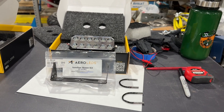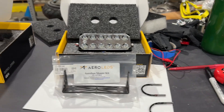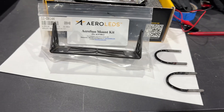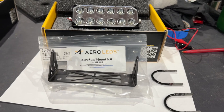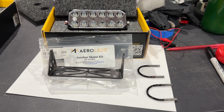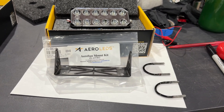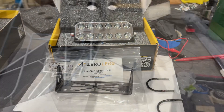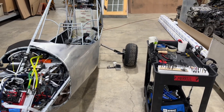For my landing lights, I'm using the AeroLeds AeroSun, one on each leg. To mount them, I'm using the AeroSun mount kit. It's a bracket where the light attaches so you can adjust the pitch and the angle. I've got a couple of U-bolts that match the diameter of my gear legs, and that will attach the bracket with a small piece of rubber on the back to give some tension, and then the light will mount on the inside. I'm going to mount those lights on the gear legs down towards the end.